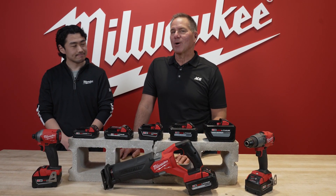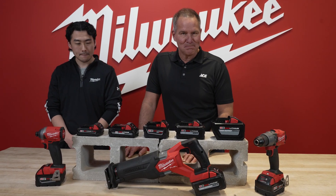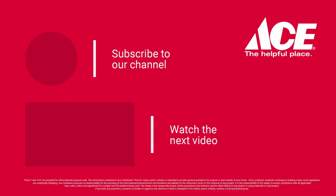Coming up next: my video on the M12 battery platform. AceHardware.com.